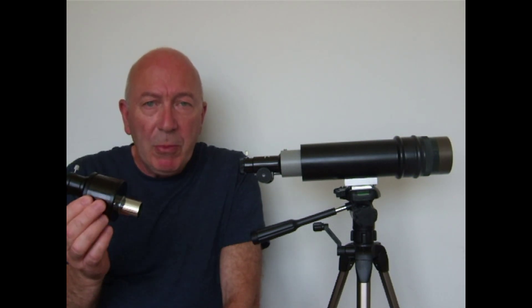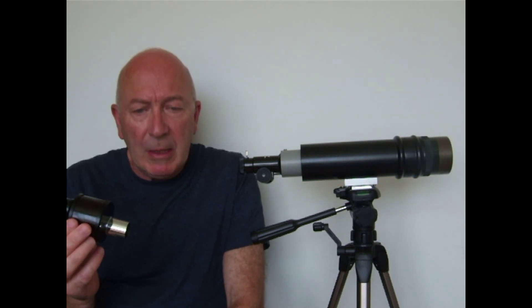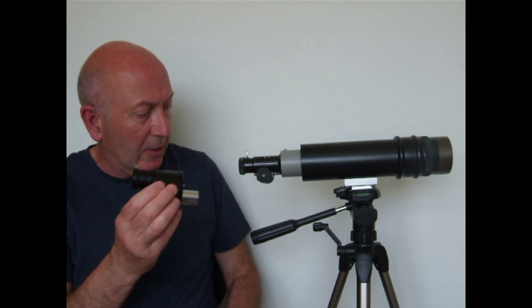This component is a poroprism erector. Used together with an eyepiece, it will ensure that the image viewed through the telescope is the right way up. This is attached to the rack and pinion focuser first.